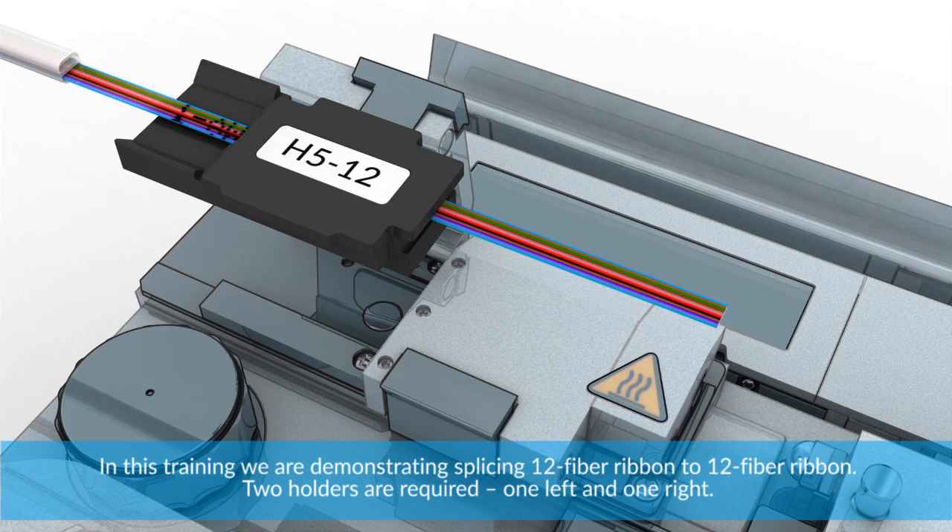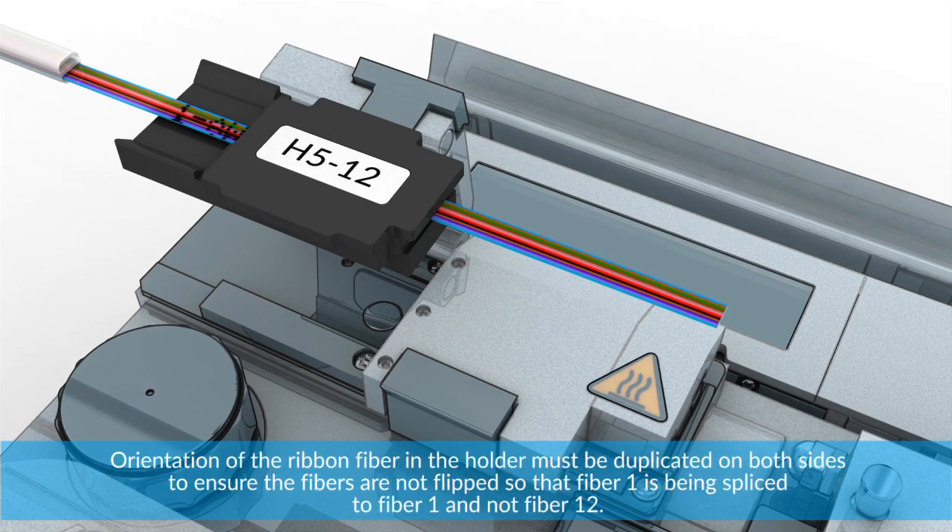Two holders are required — one left and one right. The orientation of the ribbon fiber in the holder must be duplicated on both sides to ensure the fibers are not flipped, so that fiber 1 is being spliced to fiber 1 and not fiber 12.